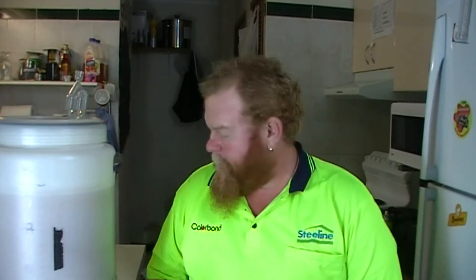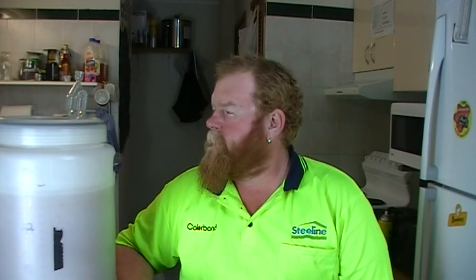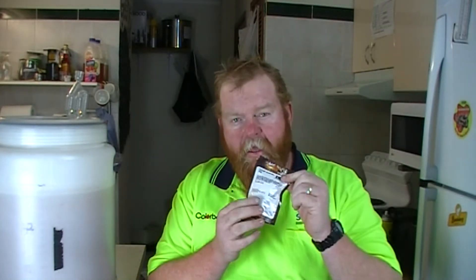G'day guys, Titan here from Off Tap Brewing. Welcome back to the beginner series 'Sexy Up Your Kits'. Now, we've talked about alcohol, reducing your water, adding more dextrose or more fermentables to your wort. Now we're going to add the hops.